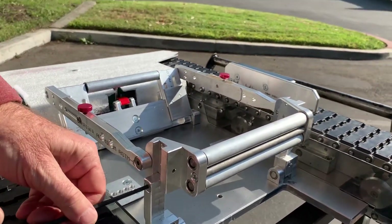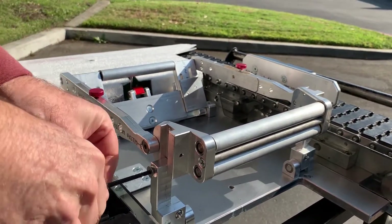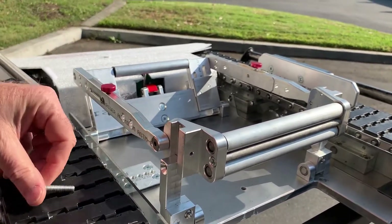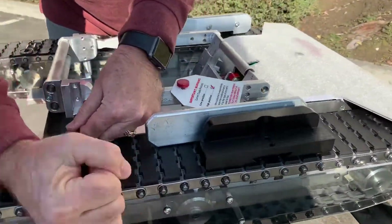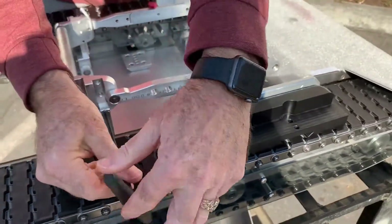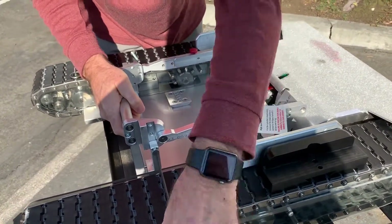And now I'm going to remove the screw that's holding the front of the cradle in place. There's one on each side. It's a 5/32nd Allen wrench screw. There's one on the other side as well. As I remove these, the cradle will have a tendency to want to fall down, so just support it while you remove the second screw.